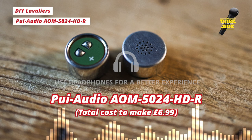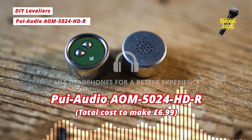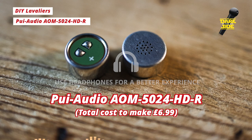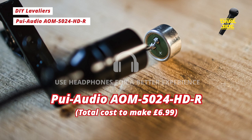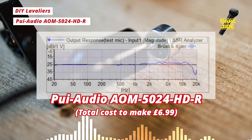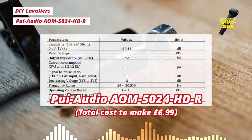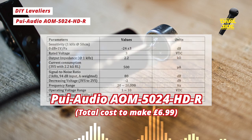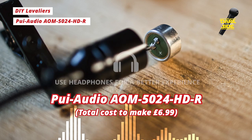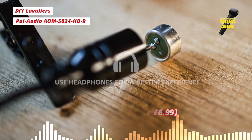Next up we have the Pui Audio AOM 5024 HDR — a 10mm omnidirectional capsule housed in the AliExpress mic. I was able to get 10 of these delivered from Mouser for about 39 pounds, so again about 4 pounds a capsule. This mic has really very impressive specs, with a self-noise of about 14 dBA, which is pretty much class-leading as far as lavaliers go. To put that in perspective, the Rode Lavalier Go quotes 27 dB of self-noise — pretty much double that of the Pui Audio capsule. It's fairly sensitive too at negative 24 dB, so our gain on the Zoom is down at 5 out of 10. Let's stop for a few seconds of silence and record the noise floor.